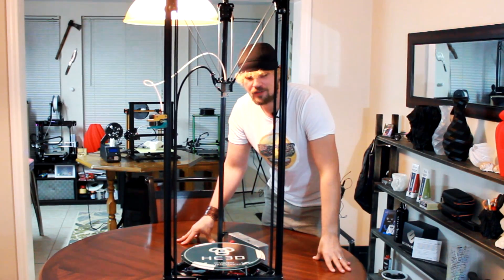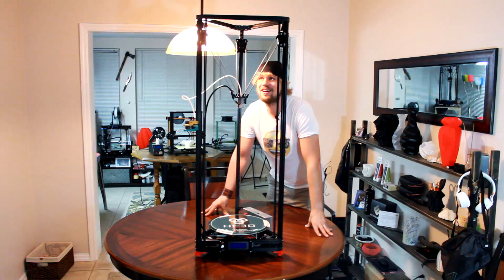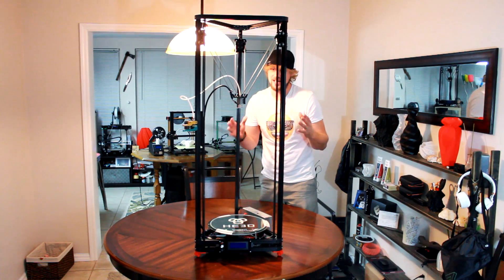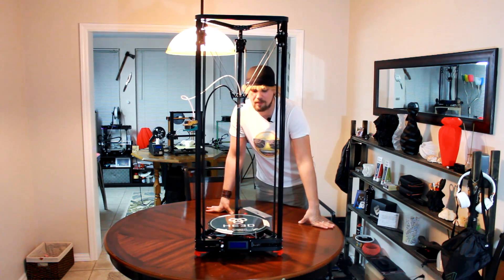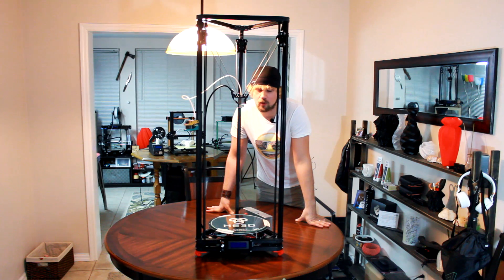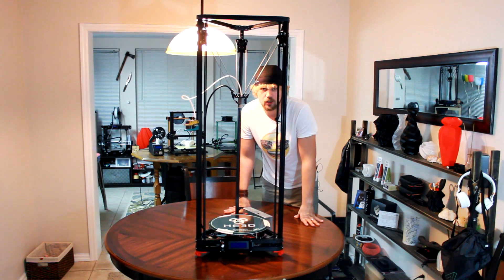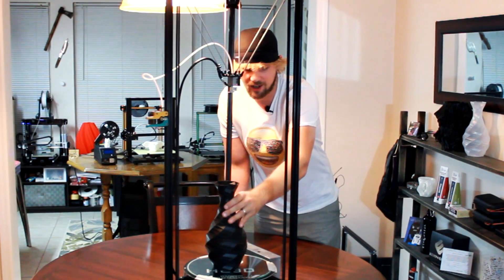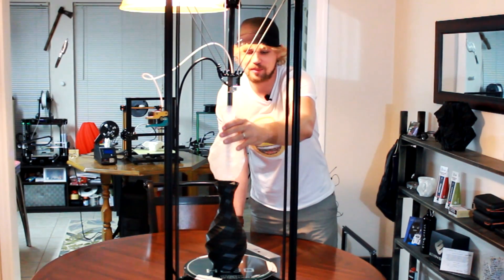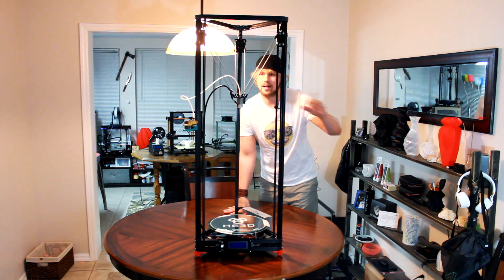Alright, so we've just completed the build here of the HE3D K280 Delta 3D printer - that is a little bit of a mouthful, but I'm excited to have it done. In the very next video, we're going to go ahead and jump into printing the max size that we can with it. The size here is just outstanding. You can see a vase I printed on a different printer - realistically, you can print double the size of that one. It's just insane how tall you can actually print with this printer.